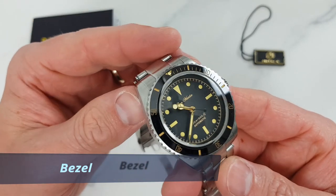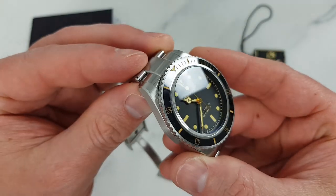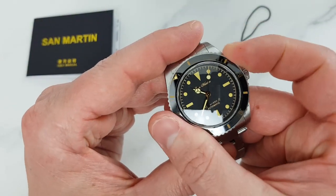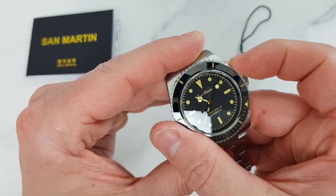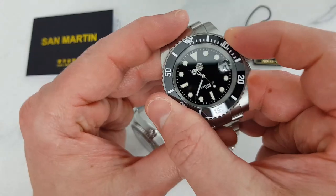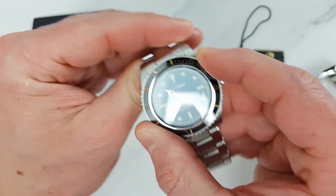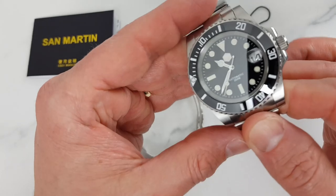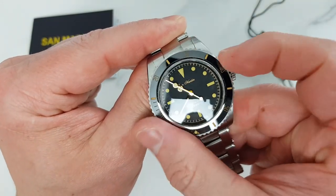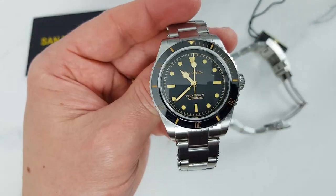This watch has a ceramic insert bezel with a well-lumed 12 o'clock pip. It is a 120-click unidirectional bezel. The ceramic bezel works quite well with the domed sapphire crystal, creating a nice polished look. The bezel has good resistance and at the same time is easy to grip and operate. The bezel action is good — it is slightly different from the 40mm San Martin homage I reviewed recently, which has a really good bezel action. On this watch the bezel action is still good but there is a tiny back play. If on the 40mm San Martin the bezel really feels like a precision tool, on this vintage version it feels like a well-manufactured tool but more of a vintage one. Also, the 12 o'clock marker is perfectly aligned on my watch, which is good.